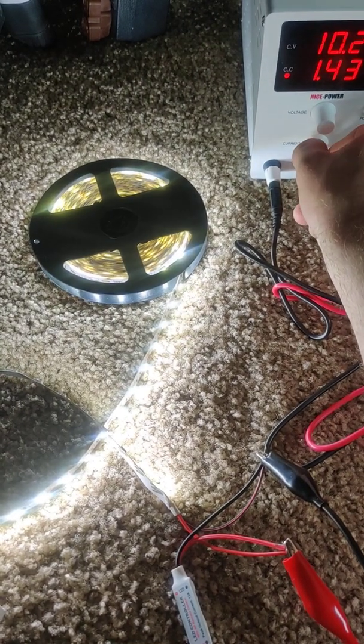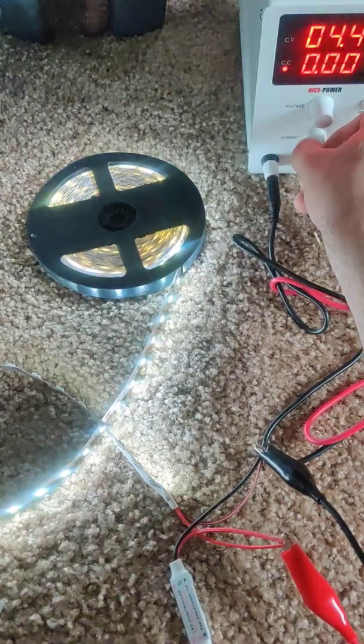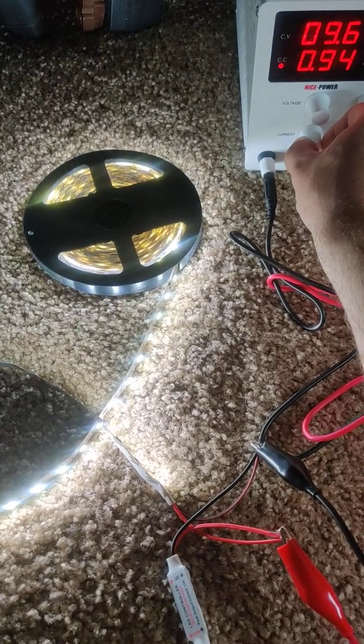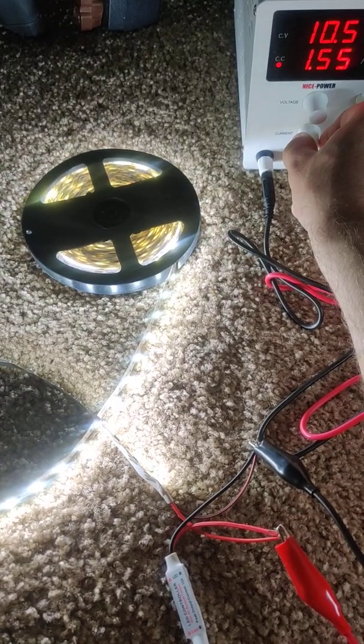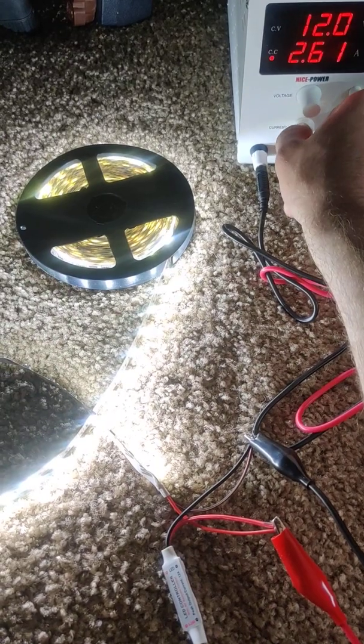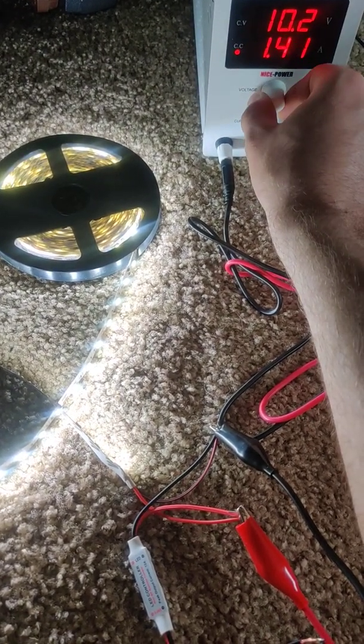Let's see if we can dial it down. Oh yeah, yeah. Pretty nice — it looks like it's a nice unit.